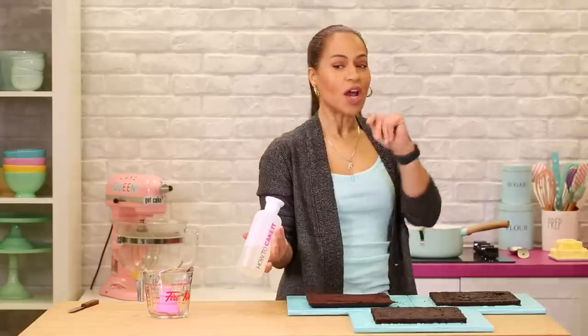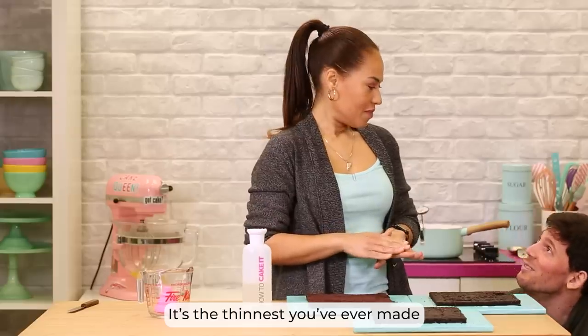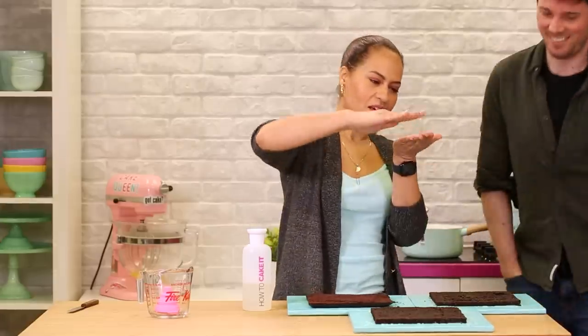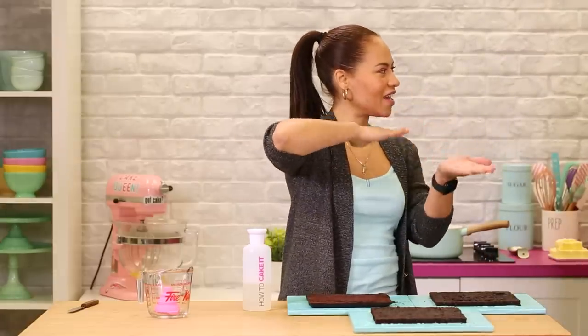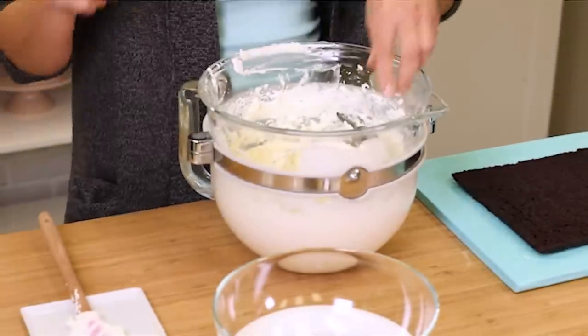I'm doing it thinner — I already explained that before you ask — so that there's a nice cross section of cake and buttercream. It's pretty much the thinnest I can do it. The buttercream is ready.